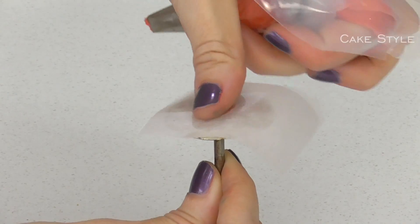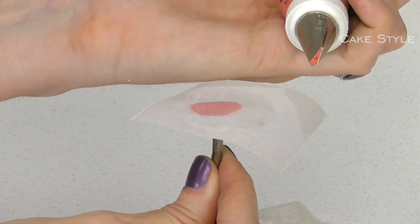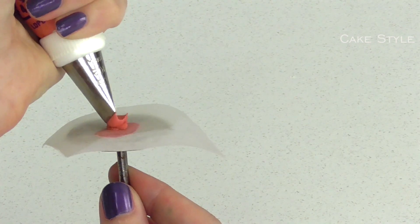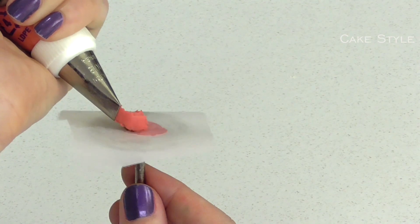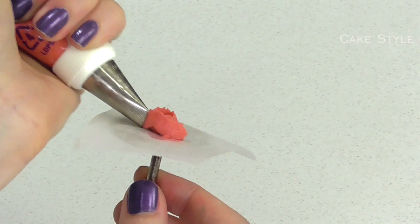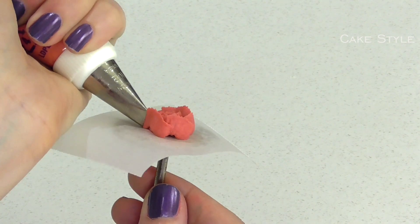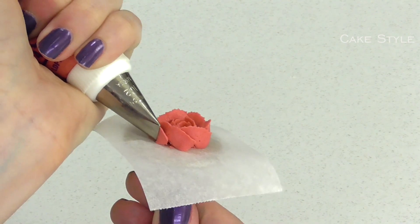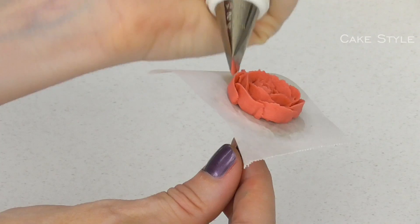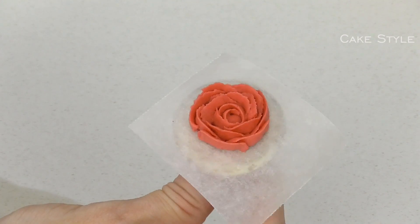Now taking a flower nail and some parchment paper, I am going to take a really nice shade of pinky maroon colour with a 102 piping tip and pipe a very small rose — a little wriggle in the centre, wrap around, and then little up and down movements. You can see this in much more detail in our other tutorials and I have a link in the description box below. Just two little goes around and that is it.